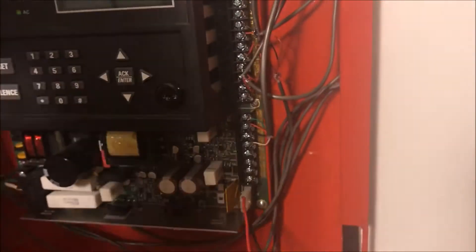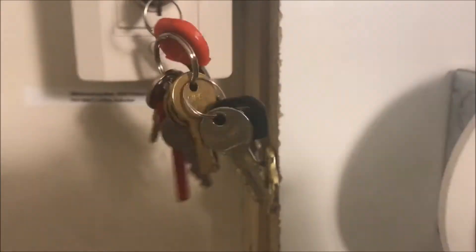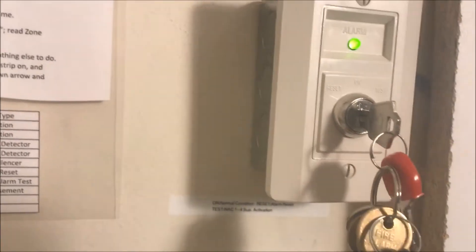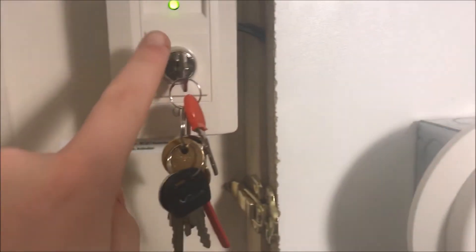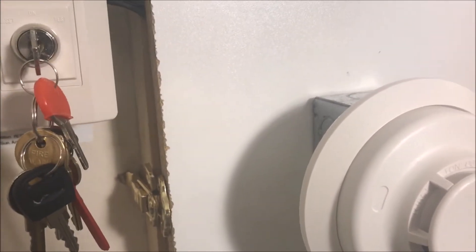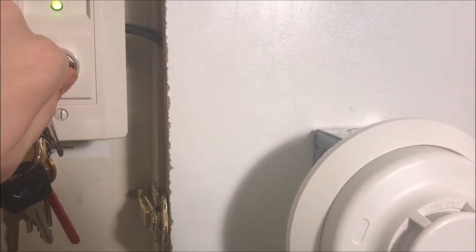One other thing it does: I have my test switch. When I turn this to test, the panel will go into supervisory. The reason it says supervisory and not fire alarm is because I turned latch-supervise off, so when it goes back to on the supervisory will automatically correct itself and the panel will automatically reset without me doing anything. But I set it to do an all-NAC test, so it runs every single NAC on my board — NACs 1 through 4 — so the trouble light will also come on. When I turn it to test, the trouble light comes on.